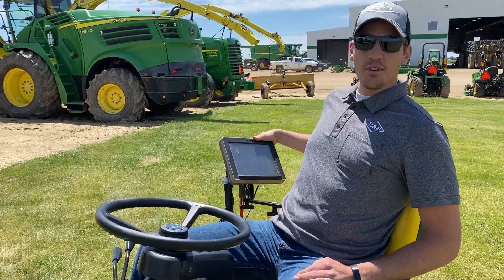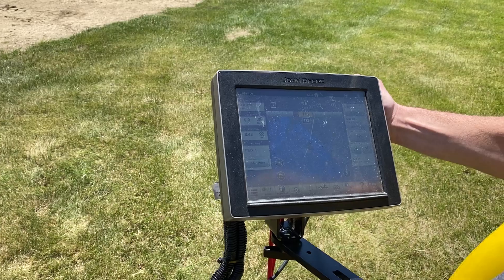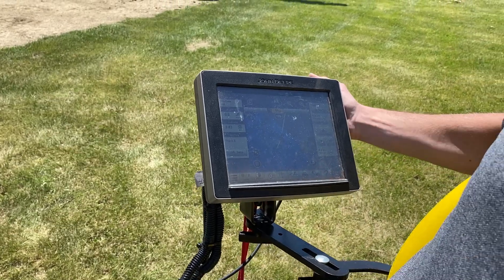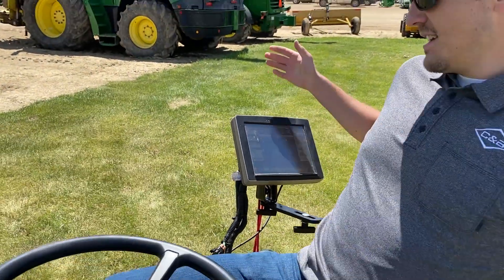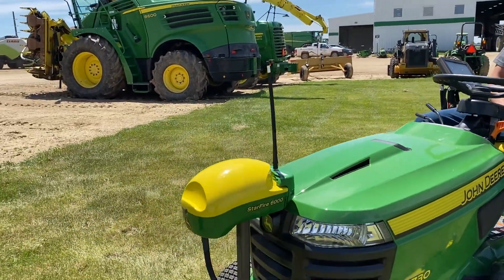We've got our 4640 universal display that we're running our Auto Track guidance off of, and we're documenting our mowing acres here. And then on the front, we've got our Starfire 6000 GPS receiver.